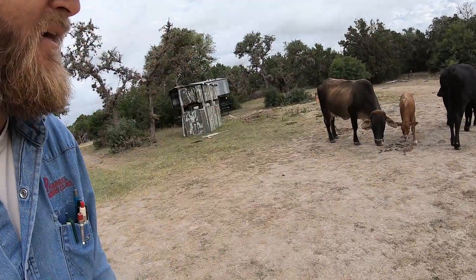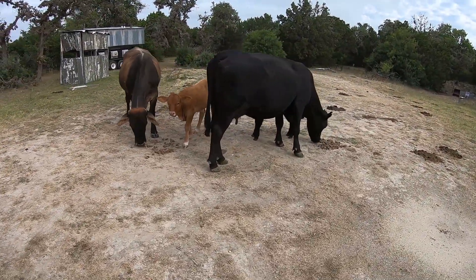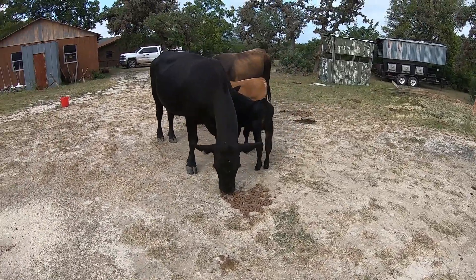Welcome to Texas Beard Adventures, I'm Brad Harrell your host, and today we're out here at the ranch. We have a new arrival — our black cow had a calf. She's playing hide and go seek with me right now. You can see her little legs. He or her, I don't know yet — super new. Look at that cute little thing.